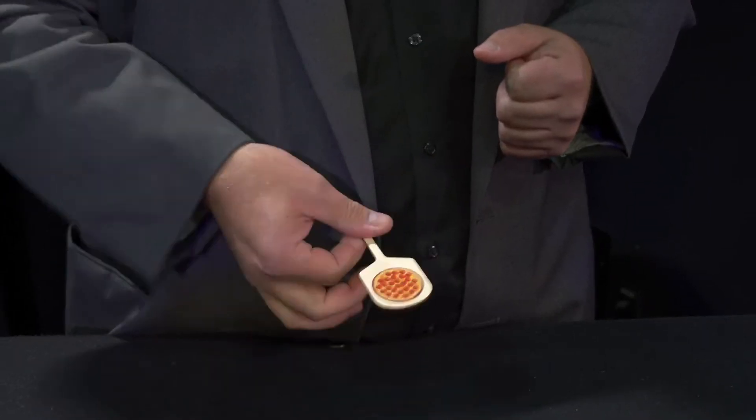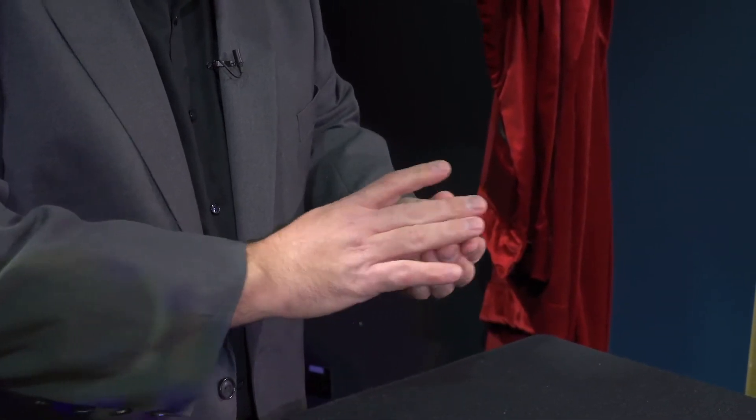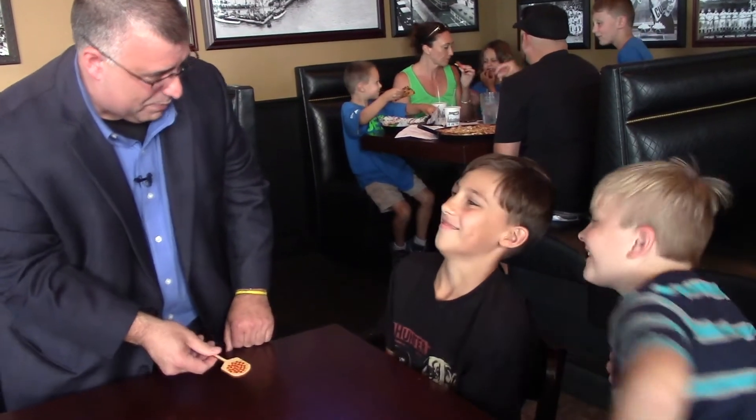You can make it appear and vanish from the paddle at will. Of course you can pull it off and toss it back on. You can find pizzas in your pocket, your empty hand, a spectator's hand, or even behind their ear.